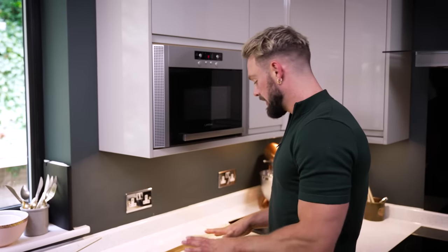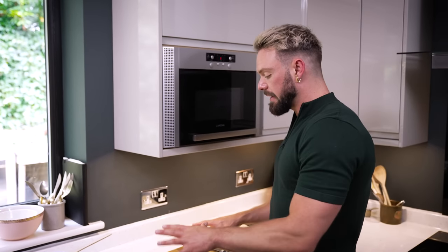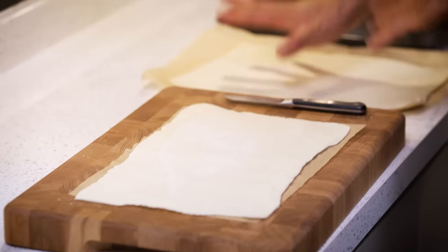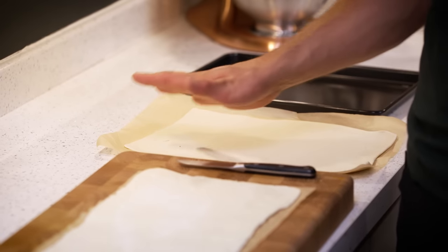I'm going to leave the filling to cool — just a few minutes — then get my pastry rolled out and assemble what will be a show-stopping vegan Wellington. The filling is cool and I've got my puff pastry rolled out: a 15 by 30 centimetre rectangle, and a slightly bigger rectangle for the top, and you'll see why it needs to be bigger.